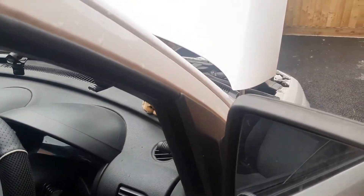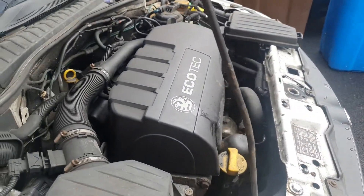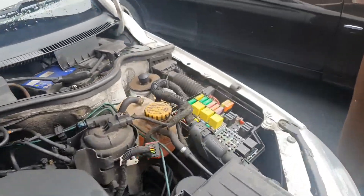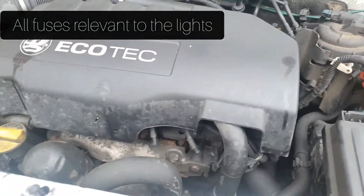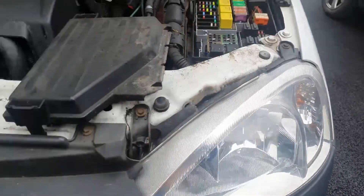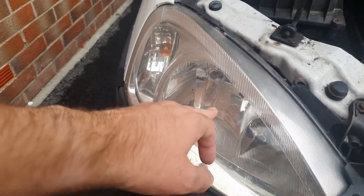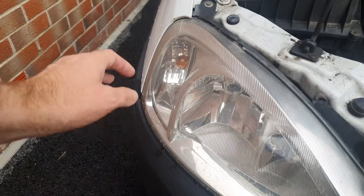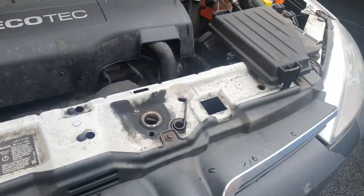What I've done is I've swapped all the bulbs over, and I've got the fuse box here — I've swapped all the fuses over. Pardon the dirty engine bay. The bulbs are still working. Initially this light went off, the headlight went off, the side light went off, the indicators stopped working, so I've swapped all the bulbs over to this side and the bulbs are fine.